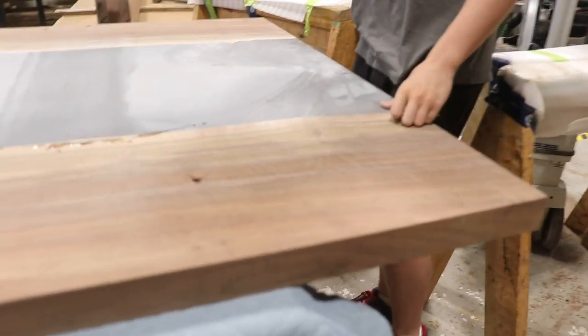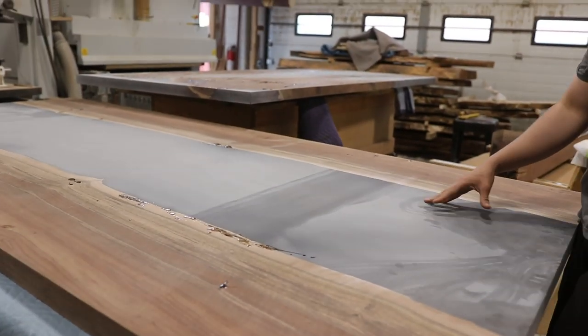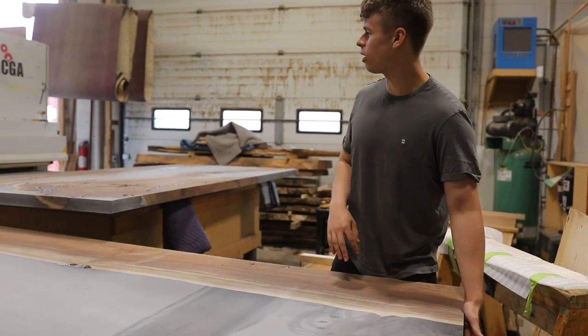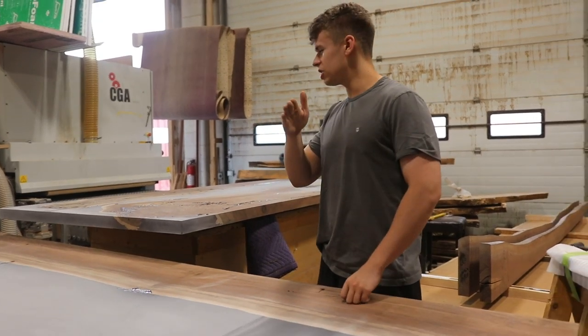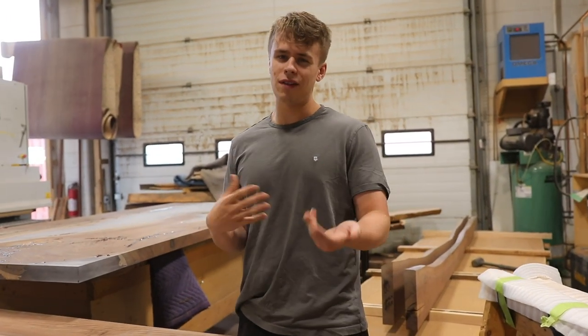Starting right here, these are the Sterling Club tables. Originally it actually was one giant slab — this end here was actually joined with that and the far end down there — but the Sterling Club wanted this made in two pieces so that they could have it either together or separate if they're having functions.